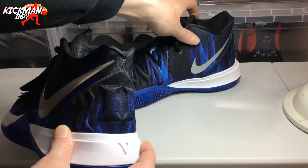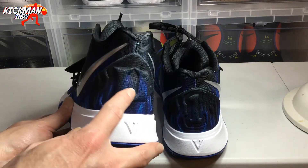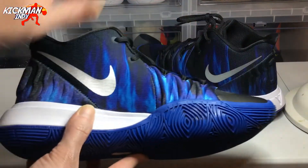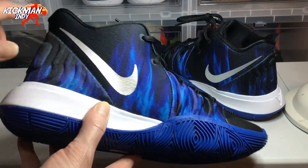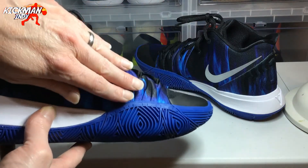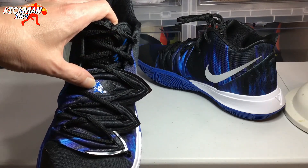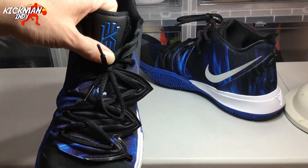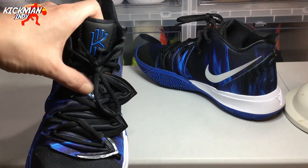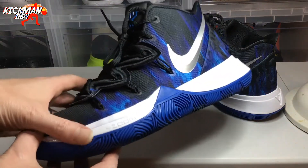Turning around to the heel, you'll notice it just has the D — the Duke logo — on here, with the standard Kyrie 5 text on the back of the heel. On the other side, the swoosh is just standard fabric, not 3D like the other side, and the sole is standard blue. The flytrap unit has the same print and the Duke logo, which is an absolutely great touch that really sets this shoe off. Up top there's a standard blue Kyrie logo — I wish it had been blue and white to match Duke better. But overall, this is a top-notch shoe and really why I had to pick it up at resell.